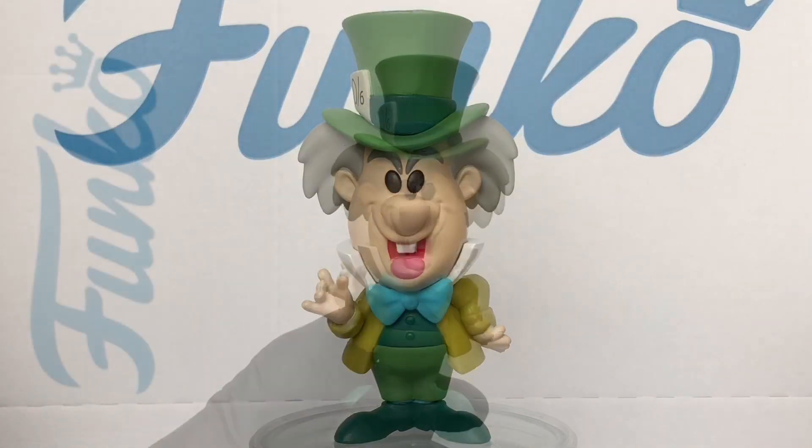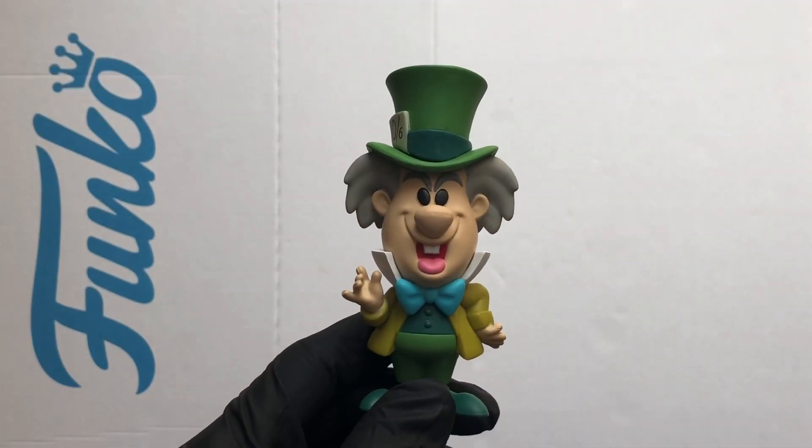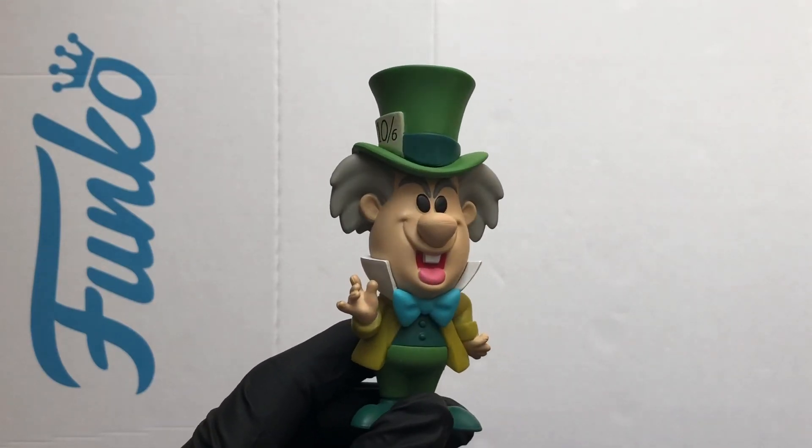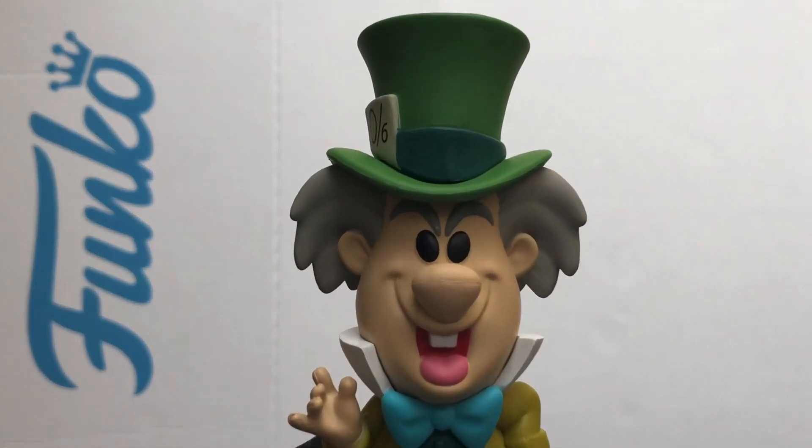So that was a look at the Mad Hatter from Disney's Alice in Wonderland — another great Funko Soda. Thanks for watching and stay safe out there.